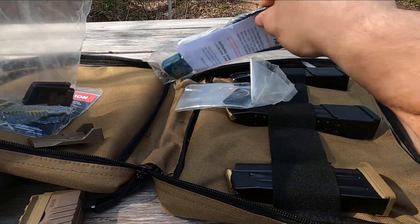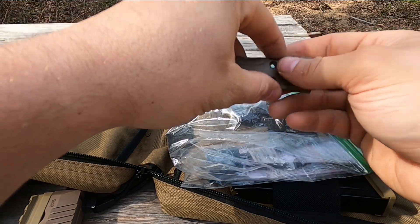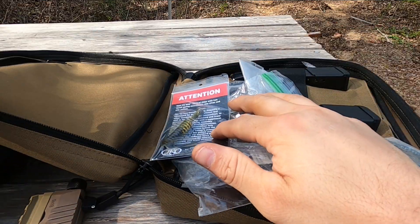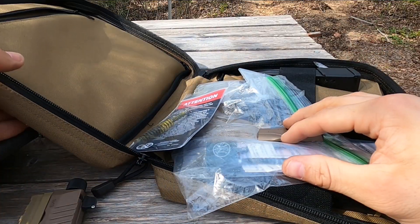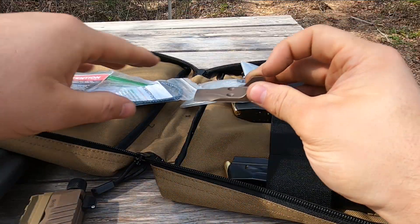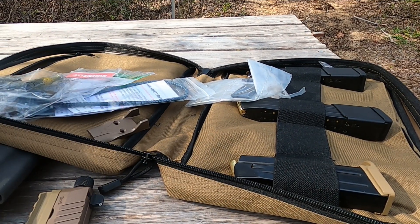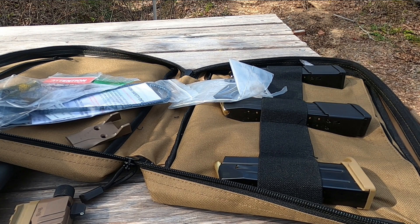It does have the obligatory gun lock — guys, get a safe. On the front of the bag you have the nice FN logo and a little zippered pocket. I actually use this bag a lot when I'm shooting my Beretta, since I have an abundance of Beretta magazines.